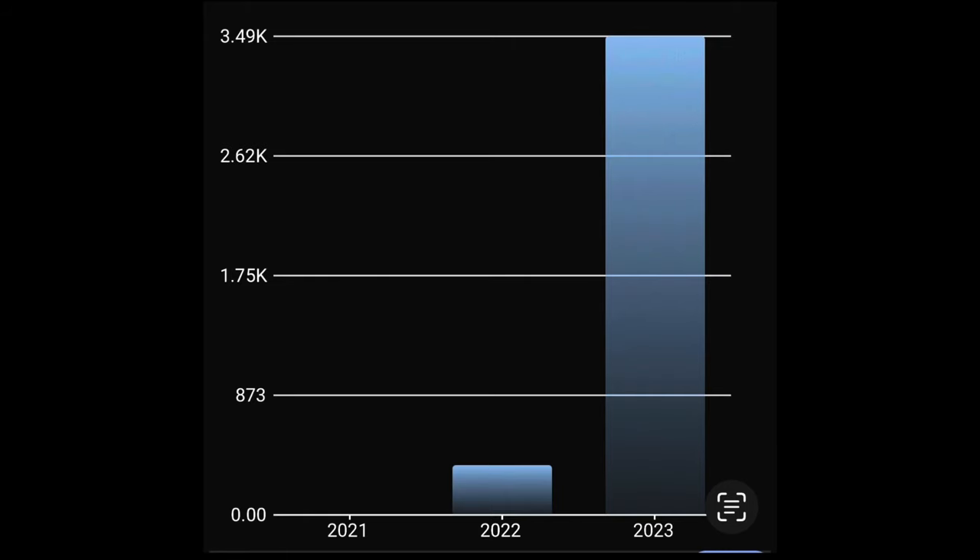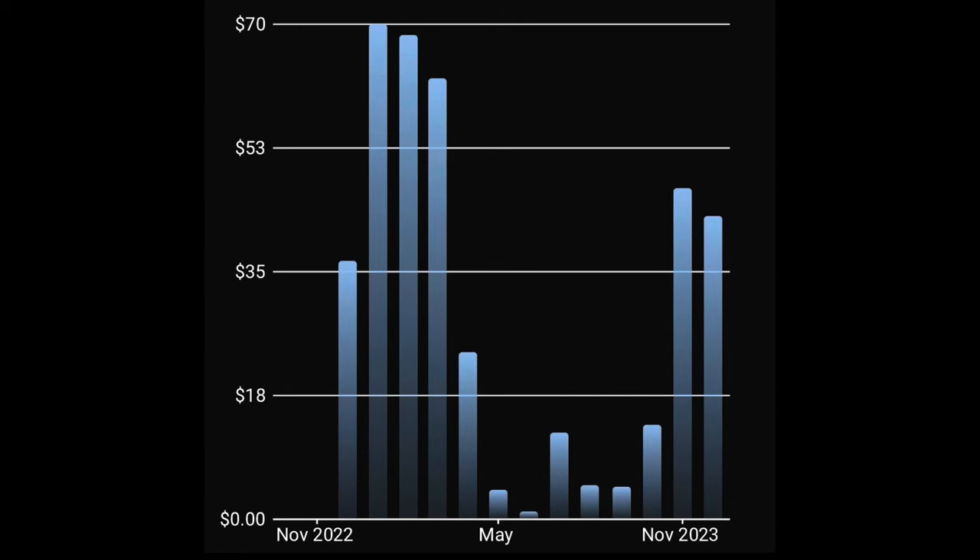What does that add up to? About 3,600 kilowatt hours for the year that the heat pump unit alone used. What did that cost? I have something called an Emporia hooked up to my panel so I can monitor exactly how much I'm using for that breaker. In January, the highest month was $70.